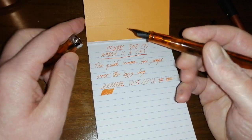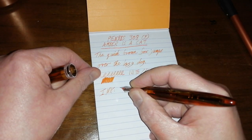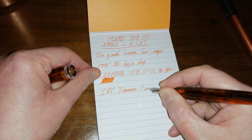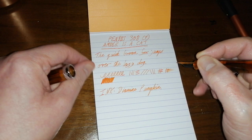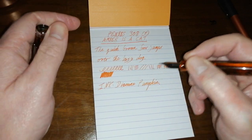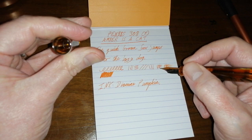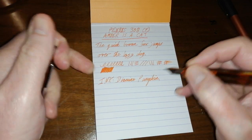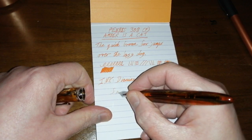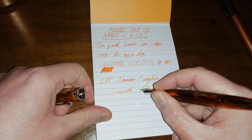The ink I've matched with this pen is Diamine Pumpkin, which is a nice bright orange but rather unsaturated. I prefer my oranges to pop a bit more — I like to see a bit more red and depth in orange inks. But this nib is smooth and my god this is one attractive pen.